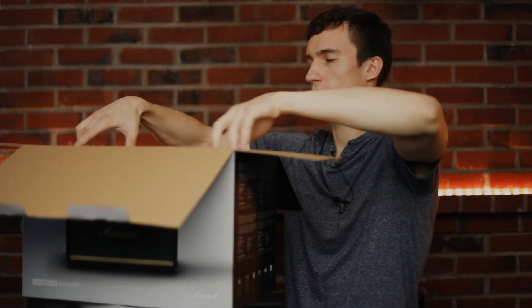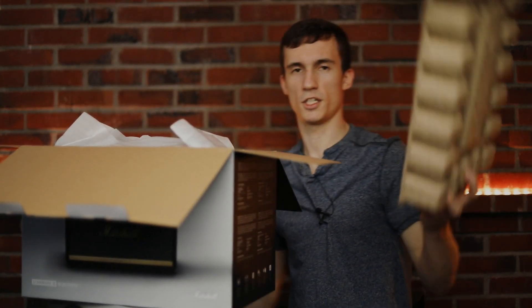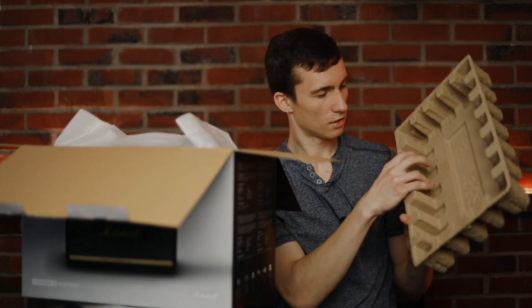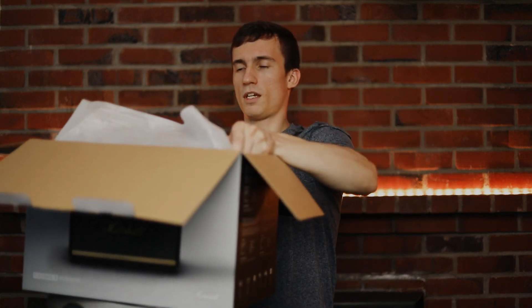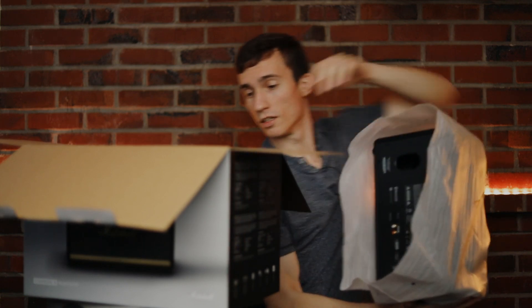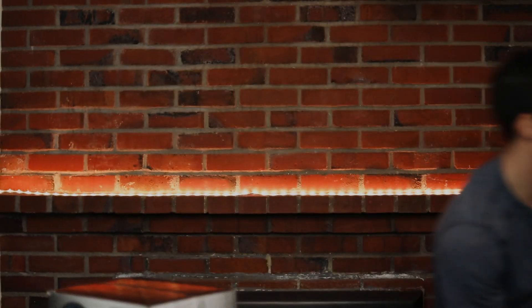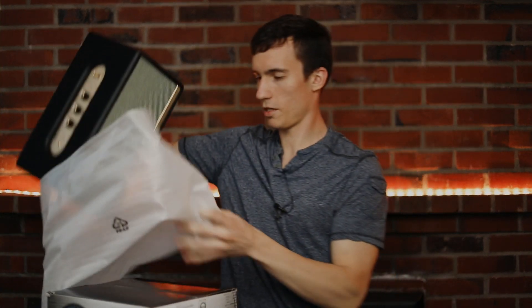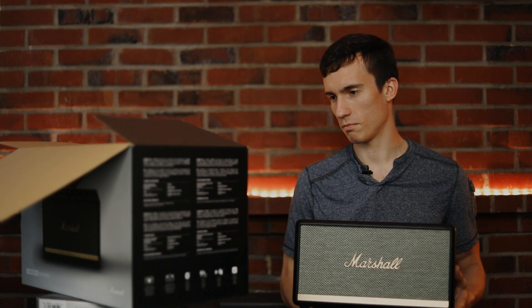You get a pretty well-packaged box, safe for shipping — look at that padding, that's about an inch and a half protecting it from damage. Then you get some foam on top of the speaker for further safety. That's essentially what's in the box.